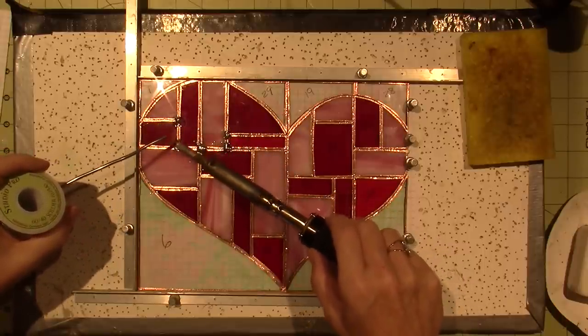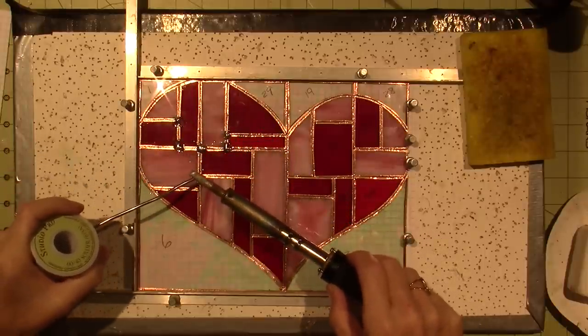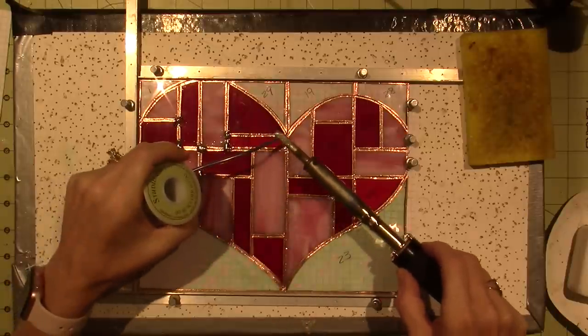Whatever flux is, it is a conductor of — I don't know the science. If I tap this and it doesn't stick, that means I didn't put flux there.